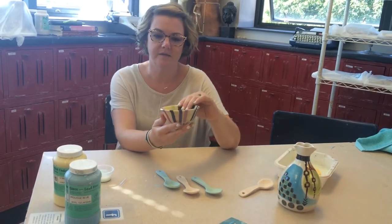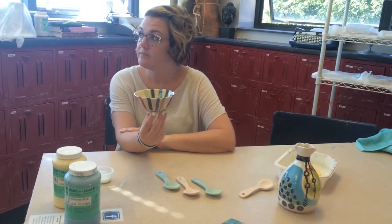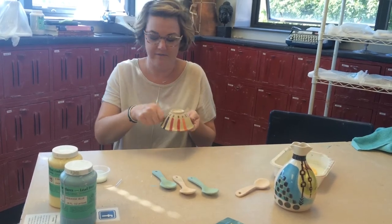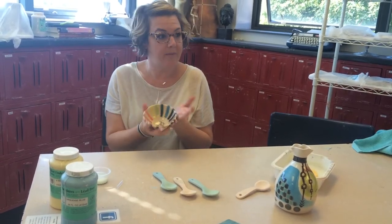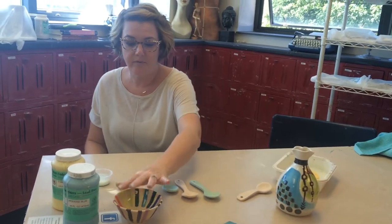So would this spoon be food safe? Yes, because wherever we're going to put food on it has a clear glaze — we're not going to eat off this side. You can kind of play around with that as you go with future projects.